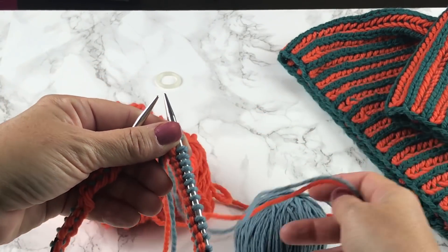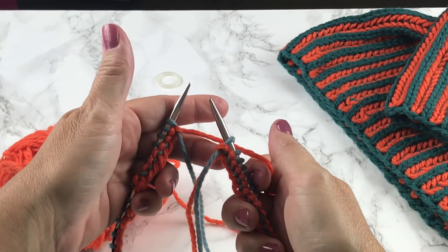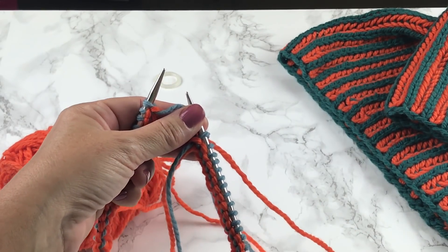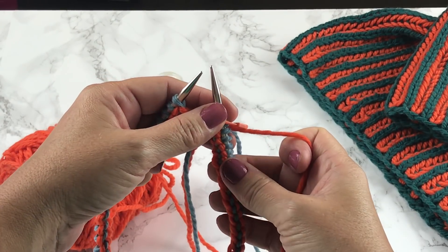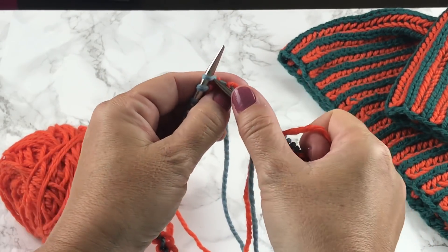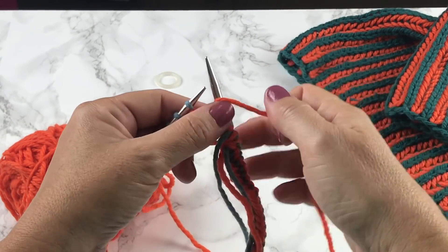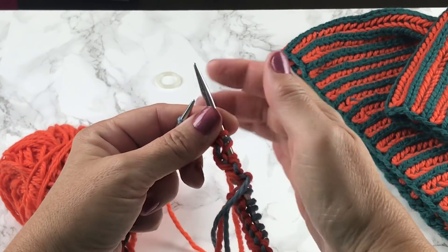We're now ready to begin our setup round for the beginning of this project. A setup round is one you only do one time and it's not repeated like the rest of the stitch pattern. I'm going to use Orancicle for my setup round and we're going to add our stitch marker first, and then we're going to yarn over, slip one, and knit one. Yarn over, slip one, and knit one — and this is what we're going to repeat all the way around.